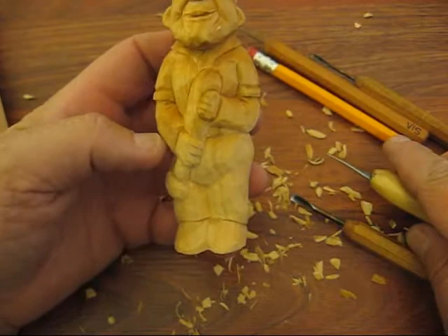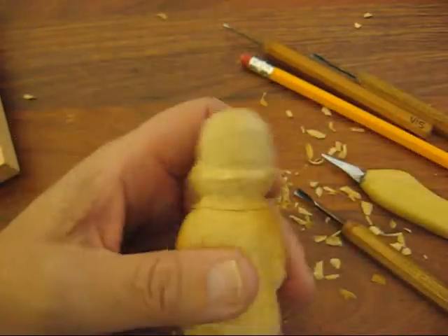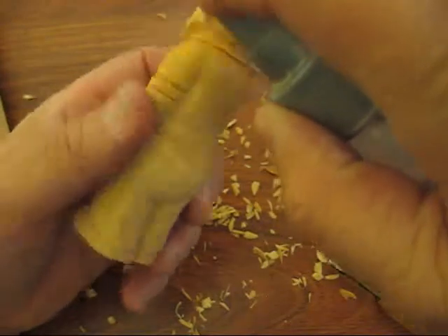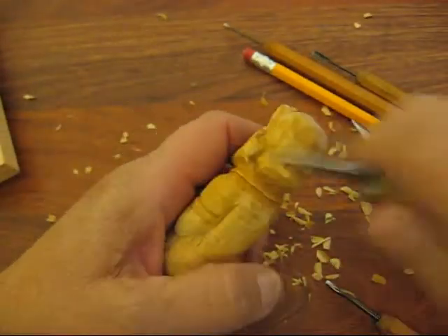I think we're done with him — he looks pretty good. Let me go back and check. Oh, his hair has to go in. Let's get our little v-tool out. I'm going to spray it to make it a lot easier to do this, and we're going to do his hat yet — some more detail on his hat.